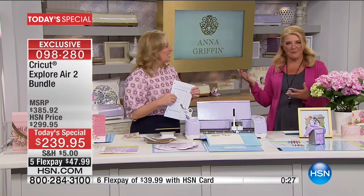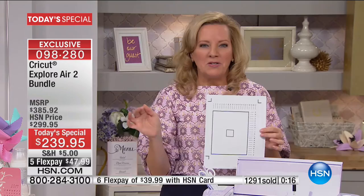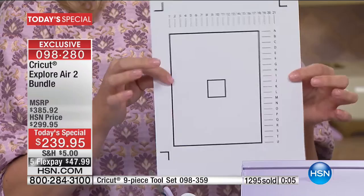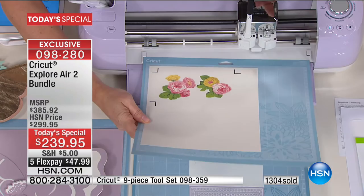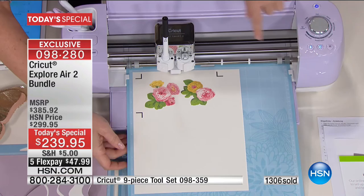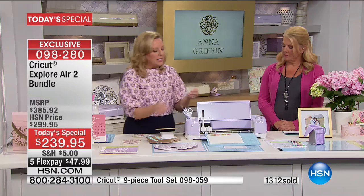The print and cut was printing while we were chatting. Any image from Design Space can print to your home printer, and it gives you a calibration page with crop marks so the machine knows exactly what was printed. The machine reads those crop marks and cuts the beautiful Anna Griffin flowers — from our Fantastic Flips cartridge — printed on ivory paper, perfectly with a bleed.